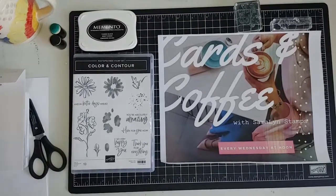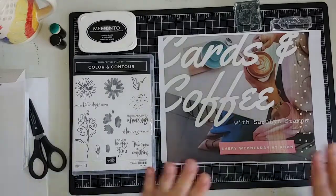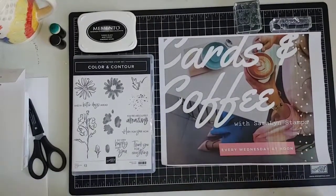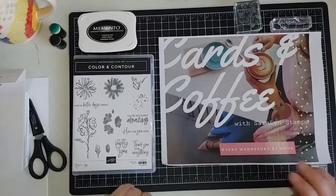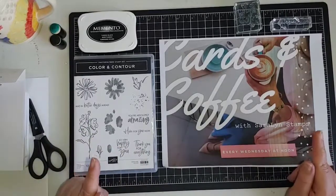Hello everyone, welcome to Cards and Coffee. Today is May the 11th or 12th — it's Wednesday at noon, and every Wednesday at noon here on Sarah Lynn Stamps I try to go live and share a really quick card that you can make in 15 minutes or less.